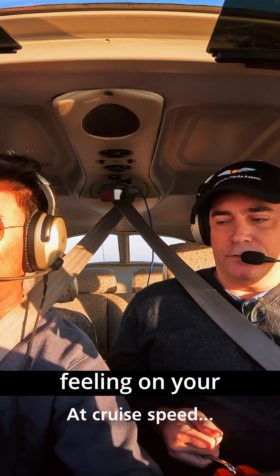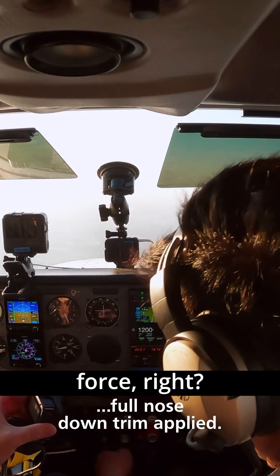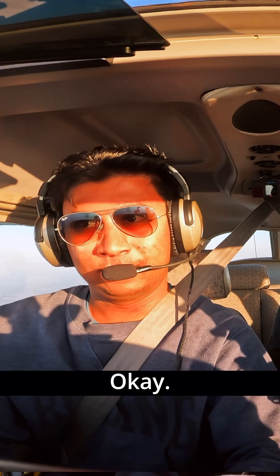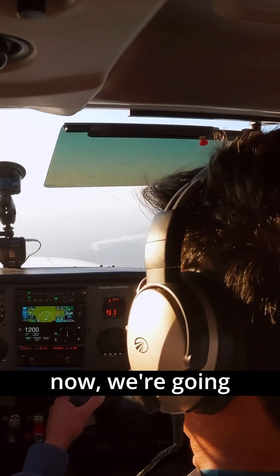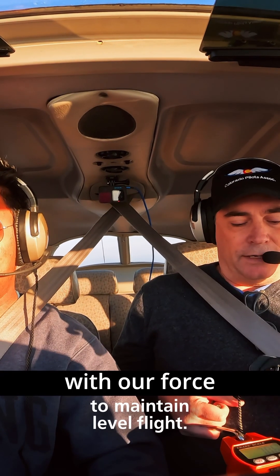Peter, how's it feeling on your arms right now? Pretty bad. You're having to hold a lot of force, right? Yep, so I think that's full. And if you were to let go right now, we're going straight down, right? Yeah. You're going to gently release your grip on the yoke, and I'm going to hold it with our force measurement tool here to see what we get.